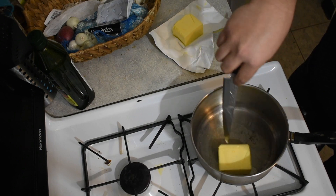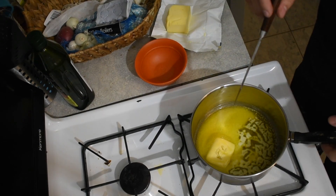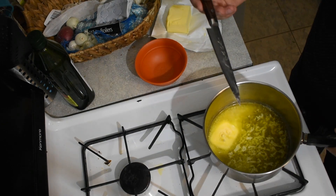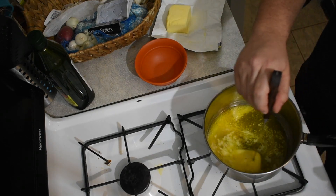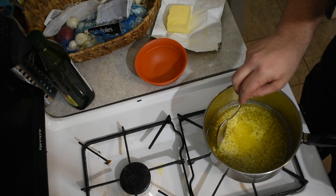We're gonna time-lapse that forward just until it's fully melted, so you can see what it looks like when it starts to separate. As this begins to melt, you're gonna see it start having these little white bits floating to the top. That's what you're gonna want to take out of the butter — and that leaves the nice clear clarified butter that's left over.